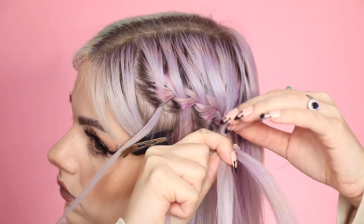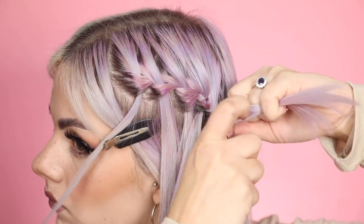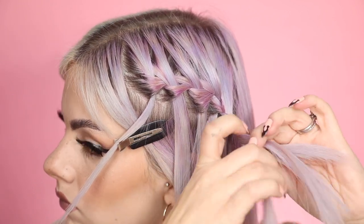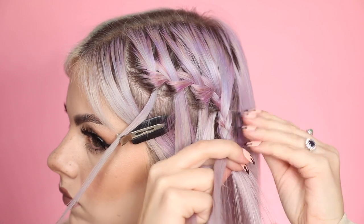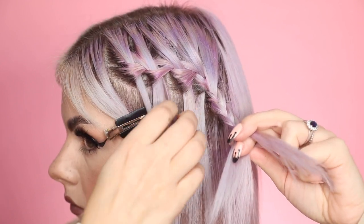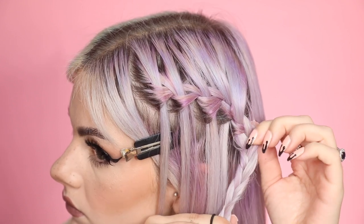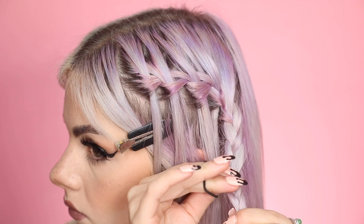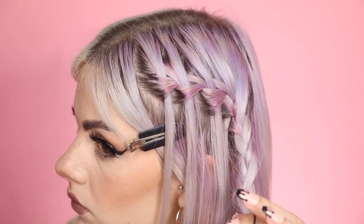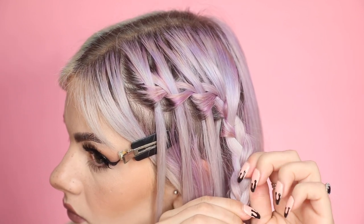Then you can continue down with a normal three-strand plait — that's how I like to do it on my short hair. But you could leave the braids to hang down, or you could pop it behind and tie it with the other waterfall braid that you'd create on the other side of your hair, and tie them together at the back into a ponytail, or join them together into one braid at the back. I like to keep them in two separate braids and just let the waterfall braid hang down either side.